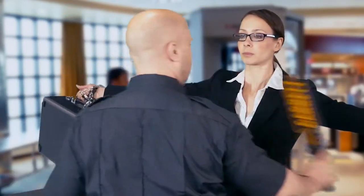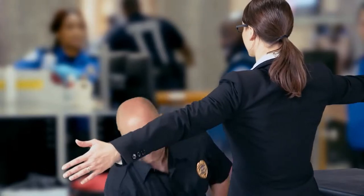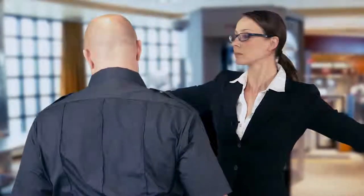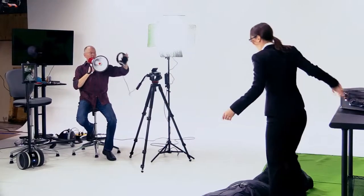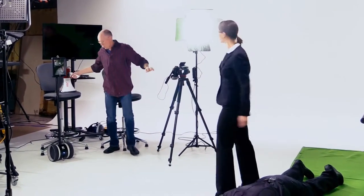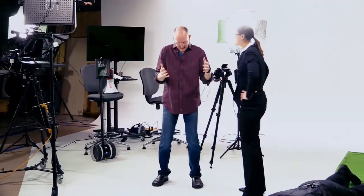Thank you, move along. Arms at your sides — take a look inside the case. Whoa. Callie, yeah — that was great.